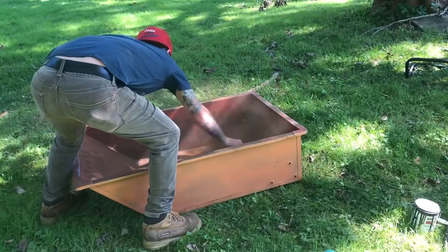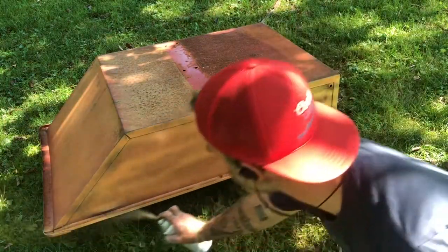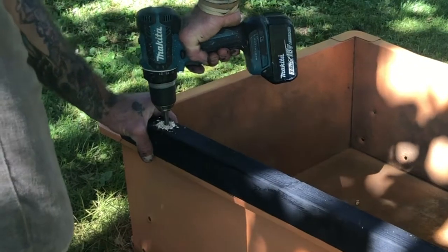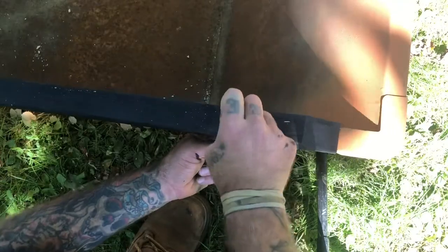Back to sanding the bucket and starting to spray paint. Now I'm just drilling some holes through the wood and directly through the sides of the bucket so I can slide a bolt through and attach it.